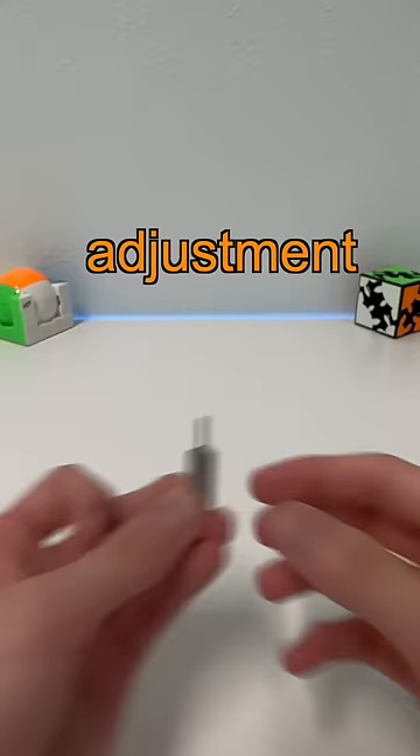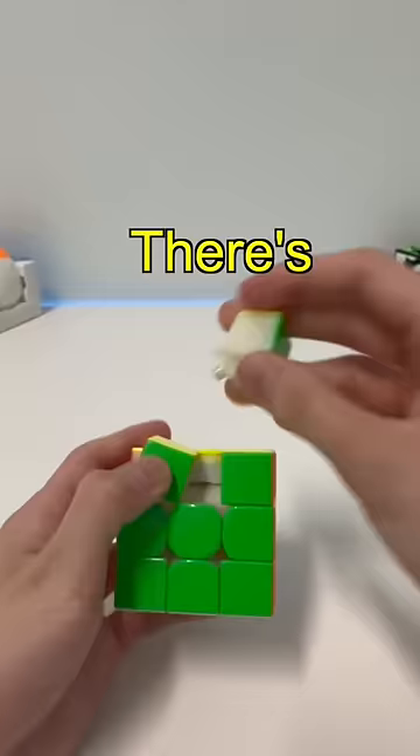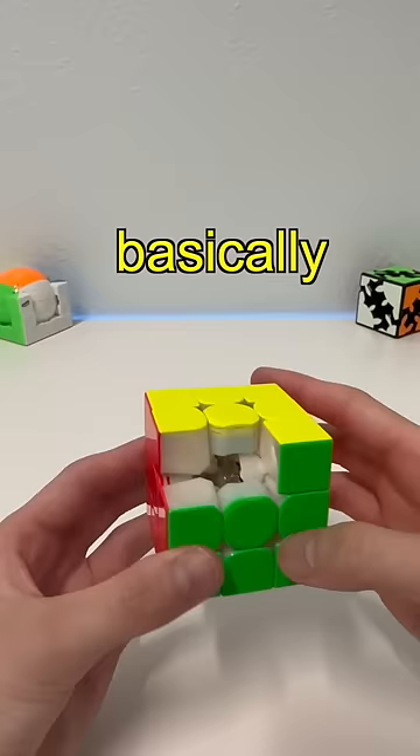You might be wondering what makes this cube so expensive. Well, the cool feature is when we open it — there's a total of 88 magnets inside, which basically helps you do a turn without much force, because the corner and edge magnets will snap themselves into place.